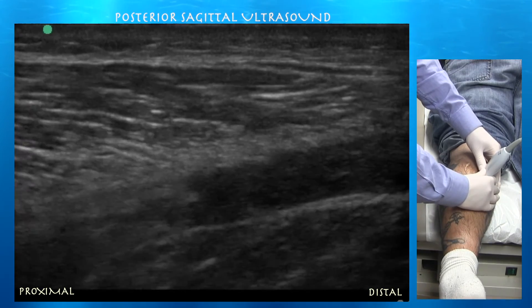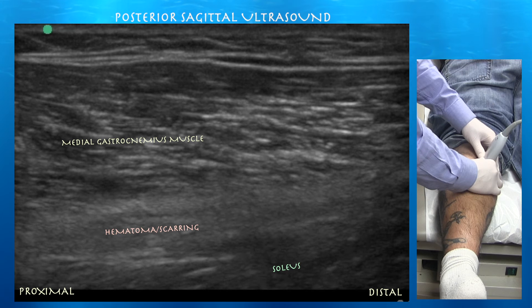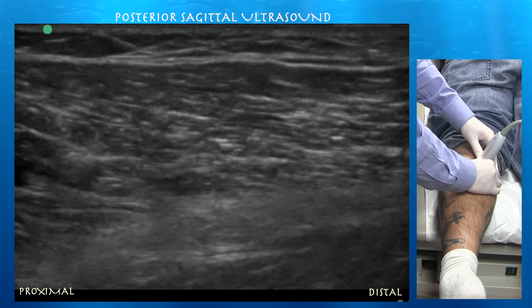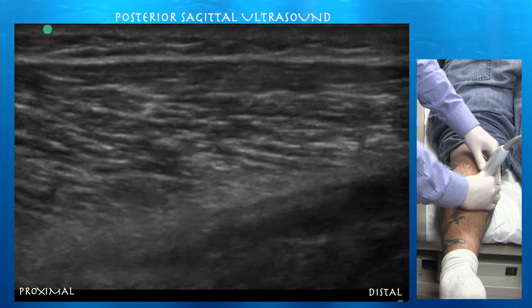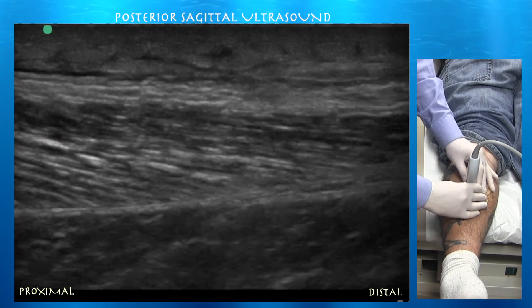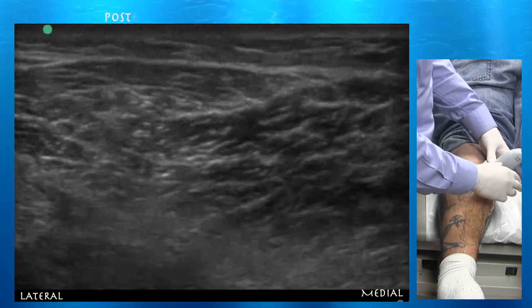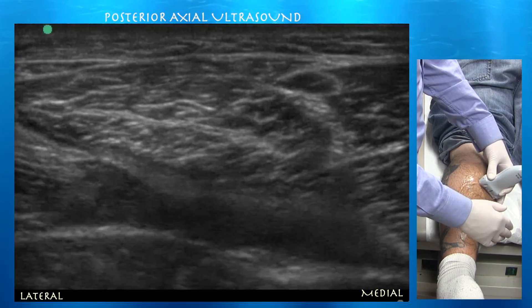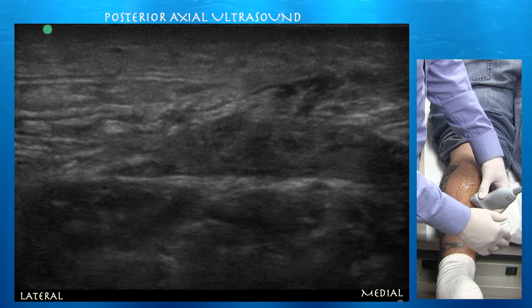Right side of the screen is distal. You can see the organizing hematoma underneath the medial gastrocnemius muscle. The hematoma has become much more hyperechoic, consistent with more scarring and organization over time. It's bright proximally between the medial gastrocnemius and the soleus. Going distally there's still some anechoic signal consistent with residual blood, but there is much more scarring as collagen is laid down forming a scar within the hematoma. The lateral gastrocnemius is tapering nicely and appears normal.